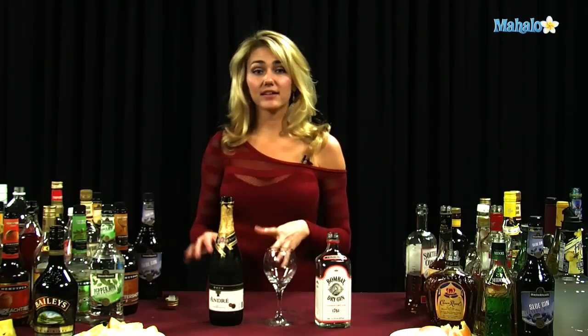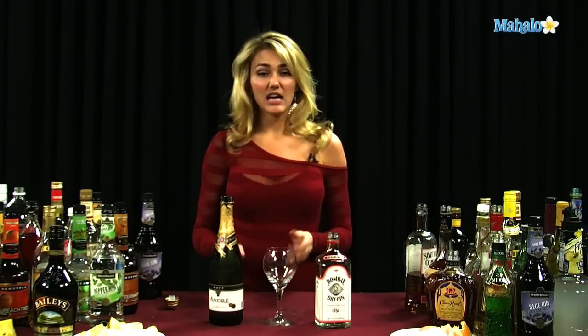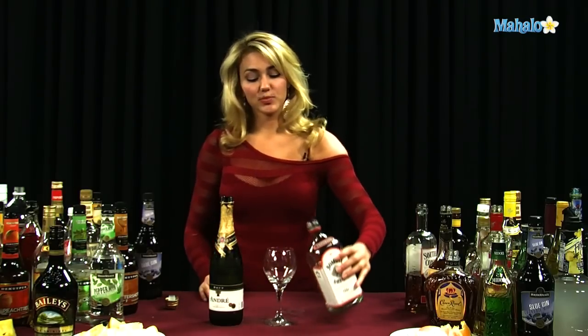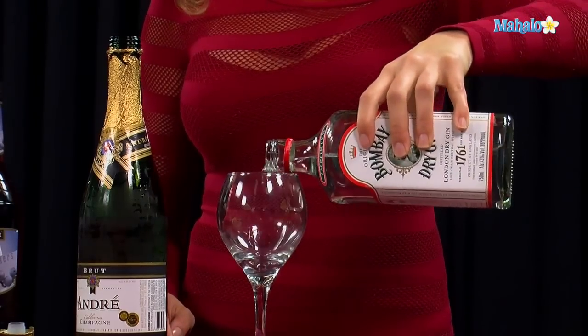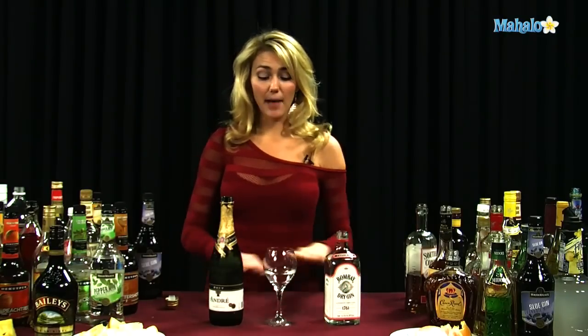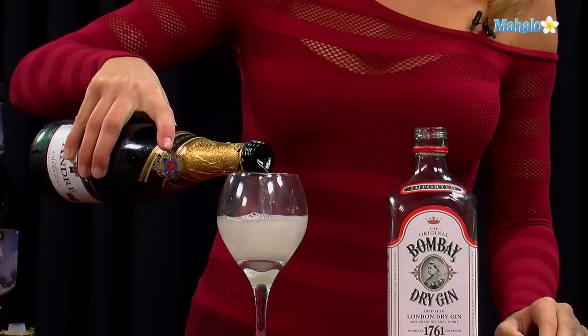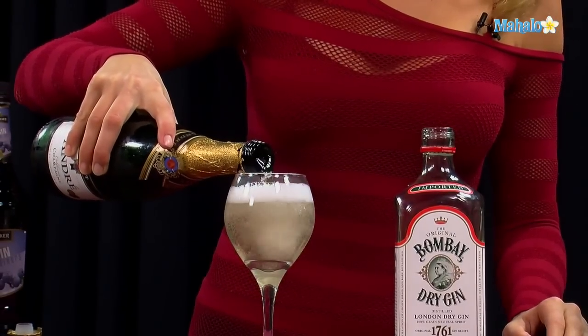Now, you can do it in a champagne glass or a wine glass. You can actually serve it over ice if you'd like, but the traditional way of doing it is just pouring one and a half ounces of gin into a wine or champagne glass, and then you're going to go ahead and top it off all the way to the top with your champagne. This makes it a little stronger and gives it that little kick of gin.